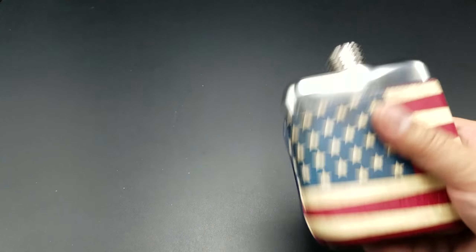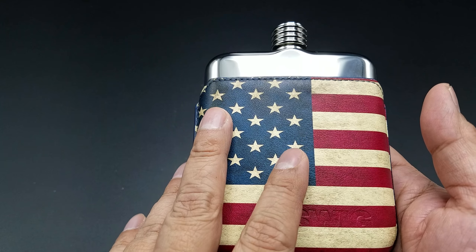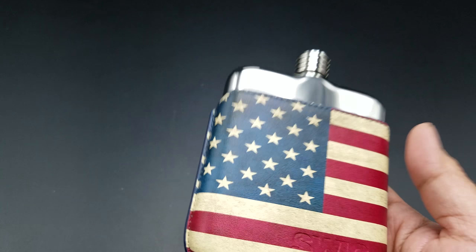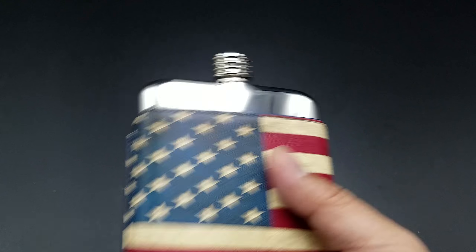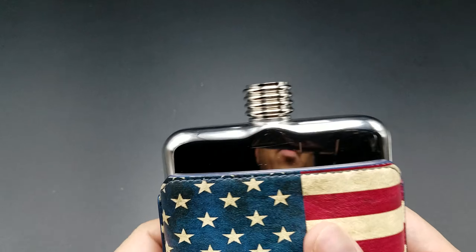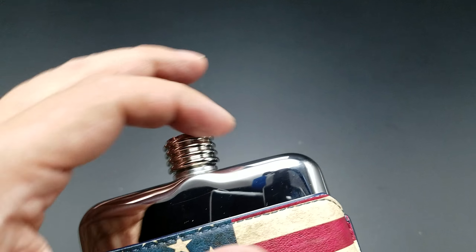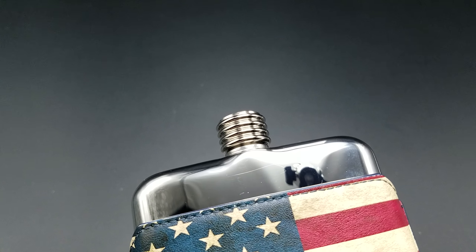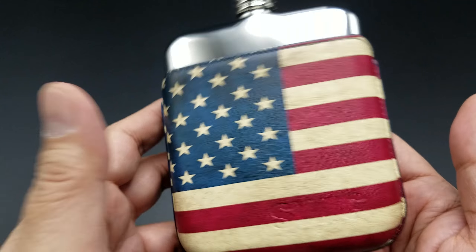This is the Swig Executive Hip Flask with the Stars and Stripes design. What you get in it is your Swig card that tells you the owner's name and his email — maybe you guys want to pause that if you want to reach out to him or order it. They're based out of the UK. You also get your serialized number, which means there have been 14,738 flasks made to date. Now you are a member of the Swig society.